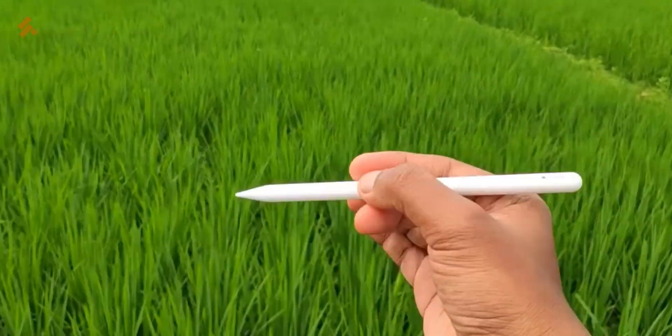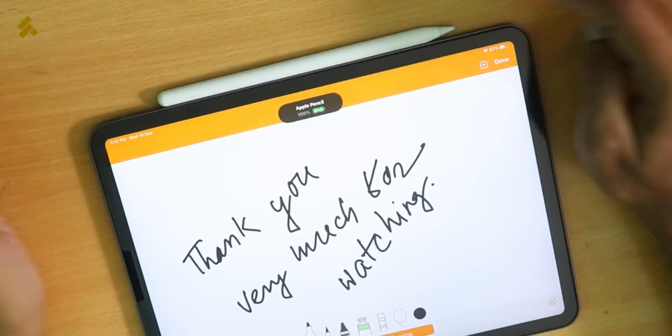We need to attach the Apple Pencil to the magnetic stripe on the iPad to start charging. We have to charge it via the iPad's magnetic charging. When I first unboxed it, it was at 9% charge. It will charge up to 100% quickly — it charges very nicely when attached to the iPad.